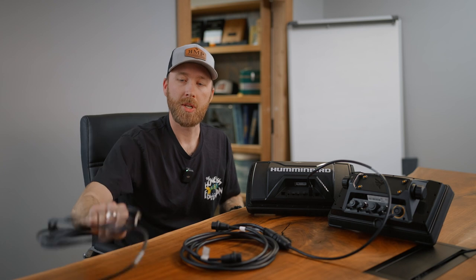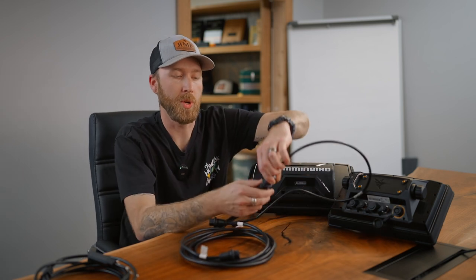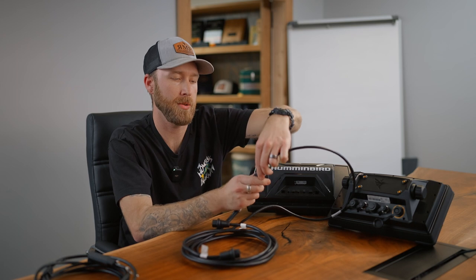But if you try to use the Helix external transducer Y cable with the internal built-in transducer, it's not going to work — you definitely need the 720108-1. And this is also the one you're going to use if you have a Solix unit. But when you get the adapter with your 360, you're not going to use it with the Solix.